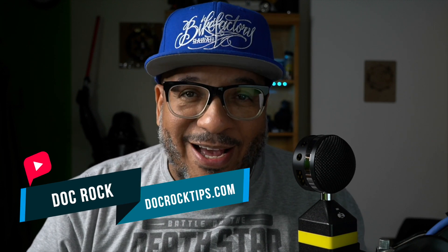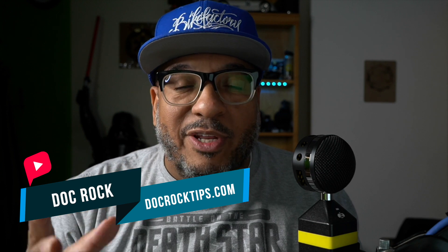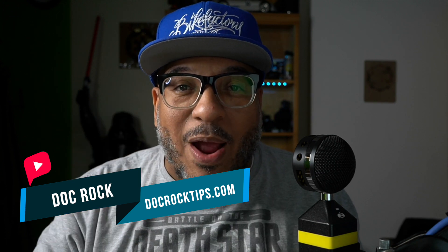Aloha internet people. Welcome to Doc Rock Tips. I am Doc Rock. If you saw my last two or three videos, I'm going to be cracking out on Ecamm Live for the next couple of videos because this software is so amazing.